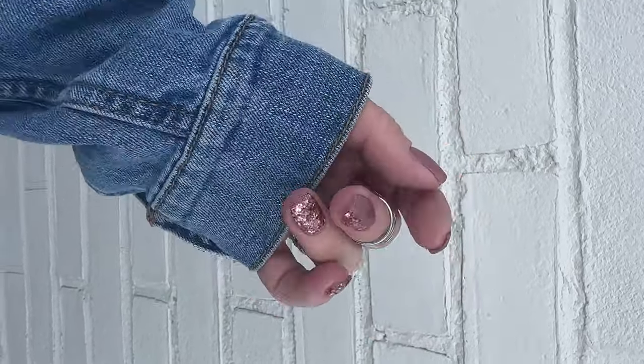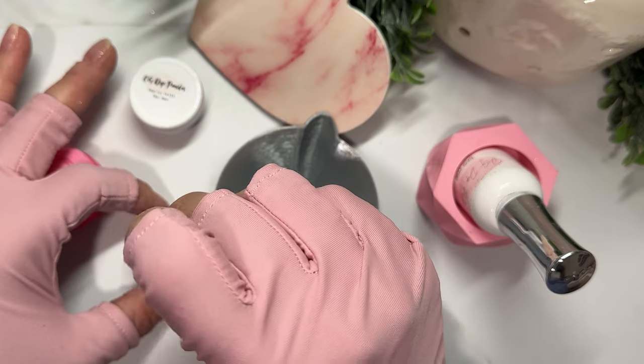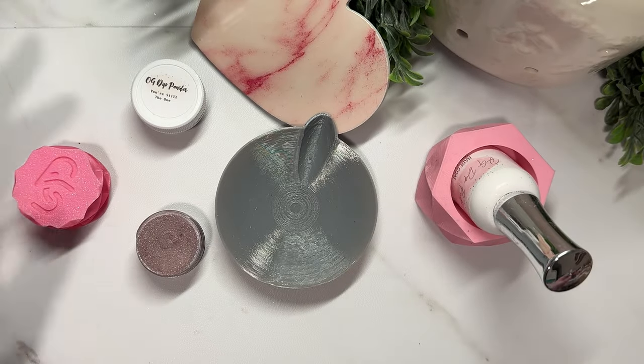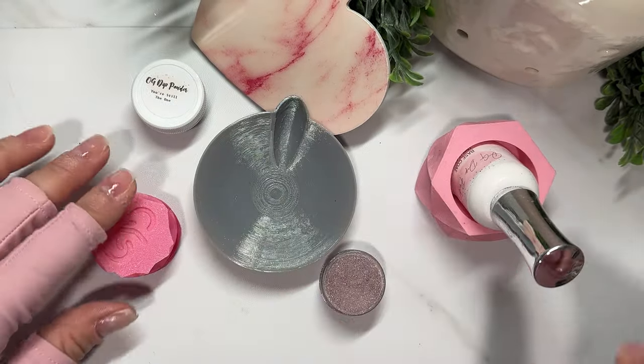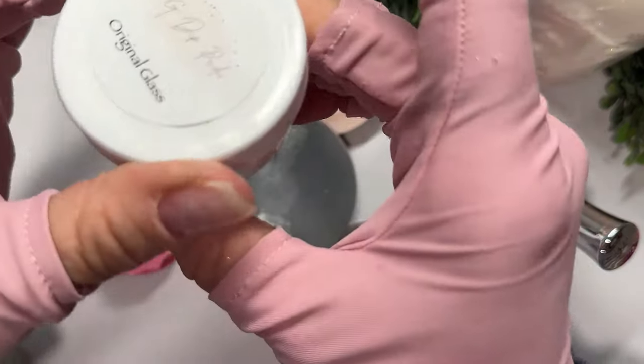My short nails are back and we are going to do all about how to dip your nails when they're really short. What's up nail crew? It's Nicole, your fellow nail obsessed DIYer. I chopped all my nails off and that's going to be a whole other video to explain what happened. But today is all about the short nails and how to dip them.